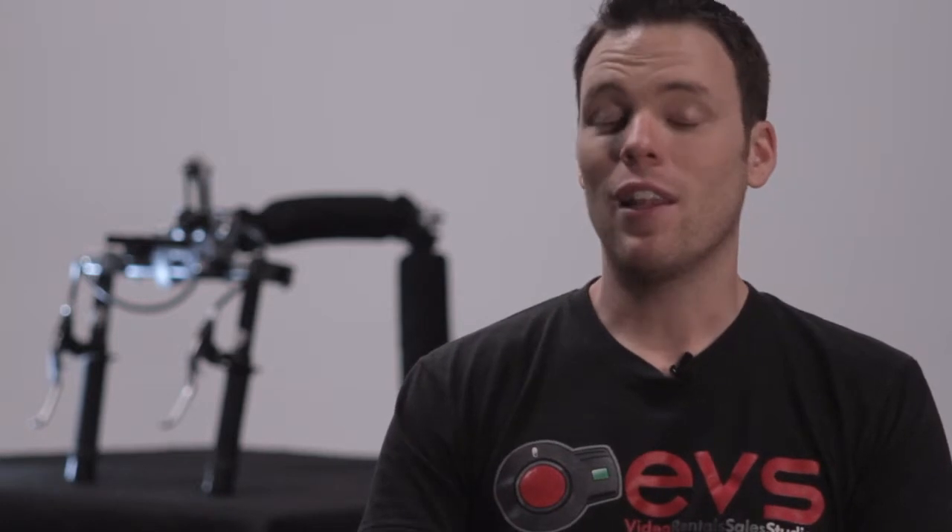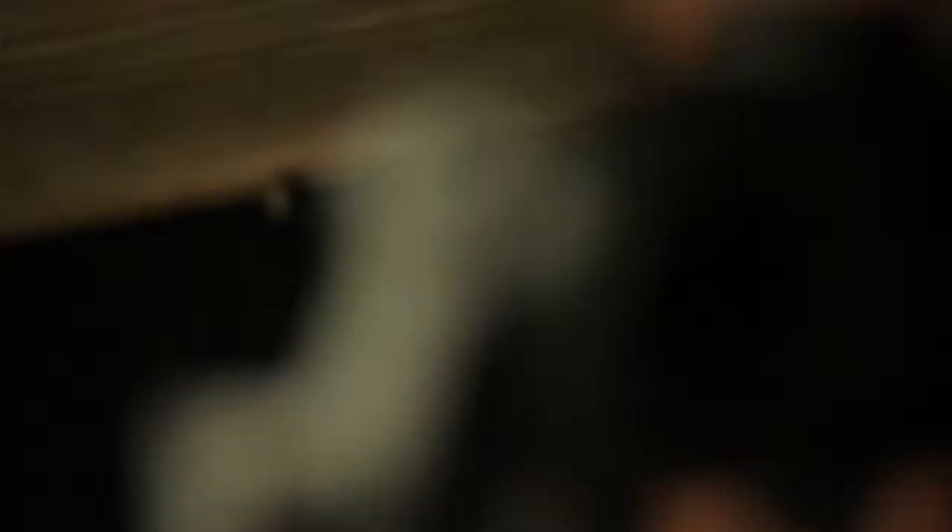I've worked in this camera shop for eight years now. I've seen a lot of different ideas come through. This is probably by far one of the most intuitive things I've ever seen go through our store.